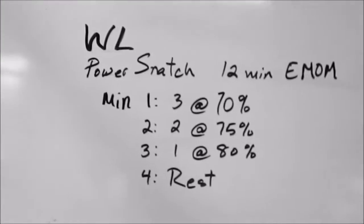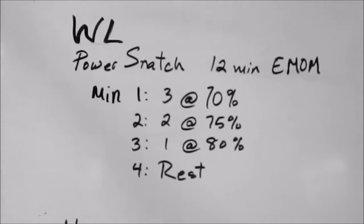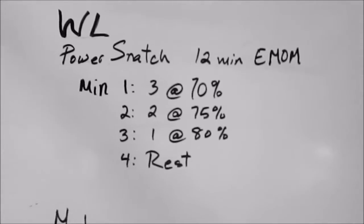But today's workout, again, is me estimating again. So we have, on the minute, every minute, power snatches. I don't know what my max power snatch is yet, so I'm going to play around this morning before I begin the workout.